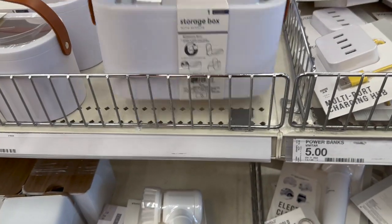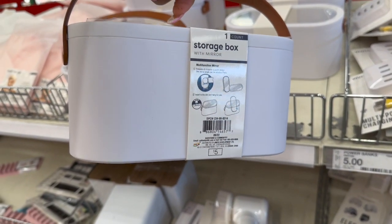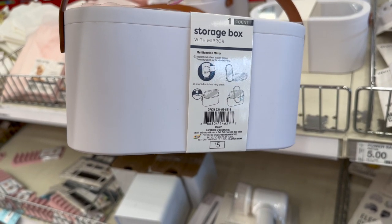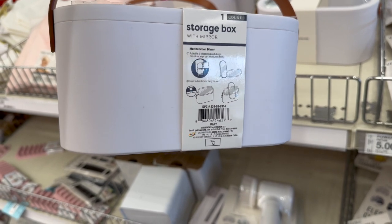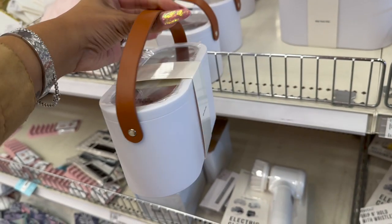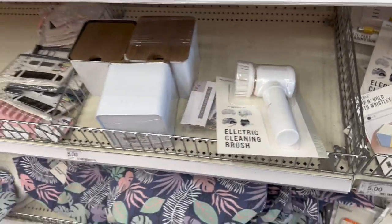Look at how cute these little storage boxes are — I love this! It comes with a mirror and has a multi-function rotatable and foldable design. The mirror angle can be adjusted freely; just insert the slot and hang for use. It's five dollars. It has a mirror on top — that's actually really cute. I kind of wish it wasn't white though, because with me it'll get full of makeup.